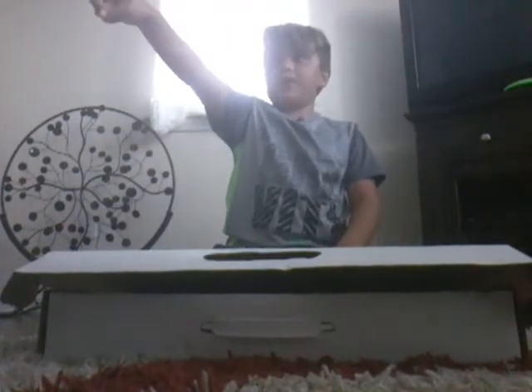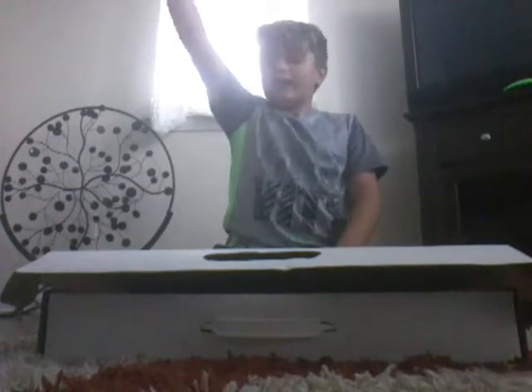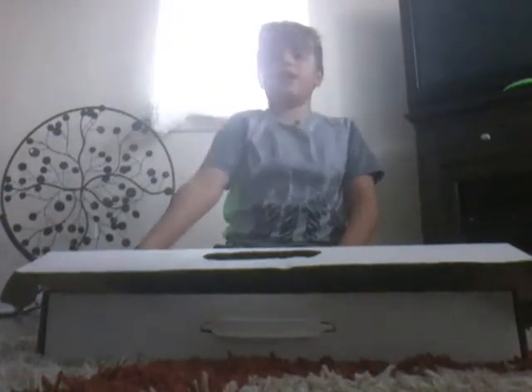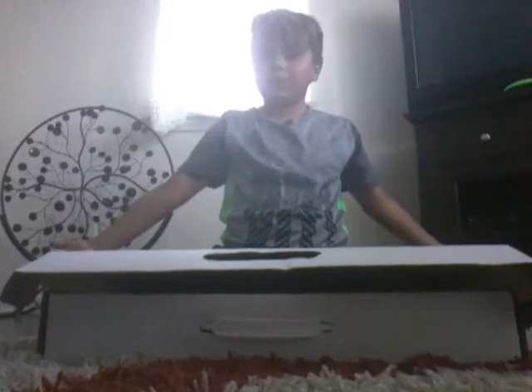Shoutout to my sister for helping me with the video — go check out her channel, it's called Awesome Girl. Let's get right into the PS4 unboxing, and shoutout to my dad for giving me a PS4. I already opened it downstairs, so I didn't know what's inside.